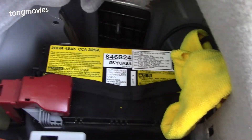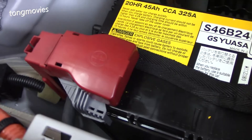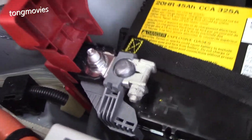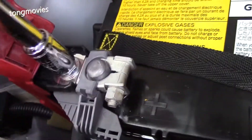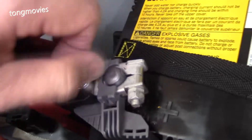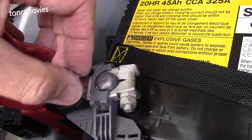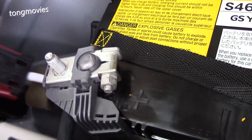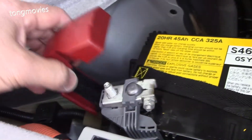Now we can remove the positive terminal. I was having a little difficulty pulling the connector out of the terminal, so I ended up loosening the other bolt, which is 12-millimeter. If you can get it directly off the terminal, then you would just use the 10-millimeter wrench. Then I'll cover it back up with the cloth.